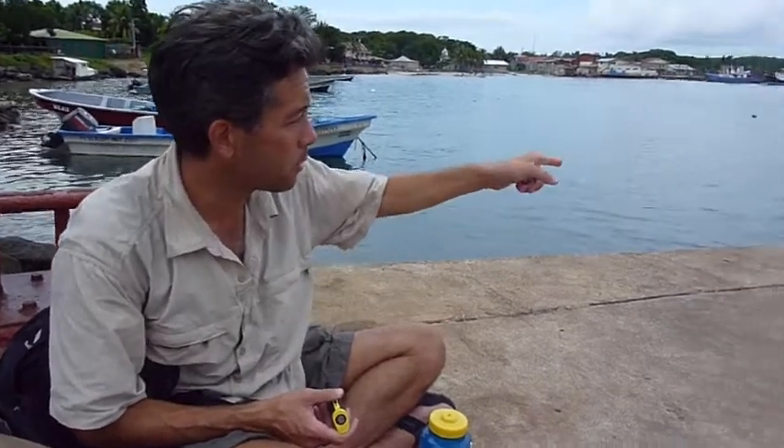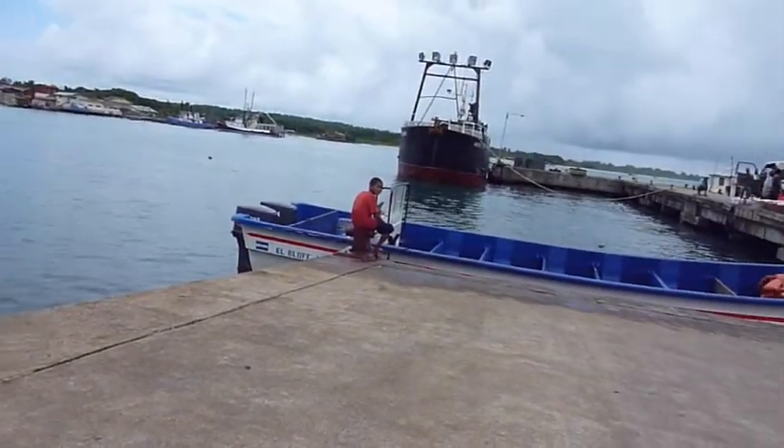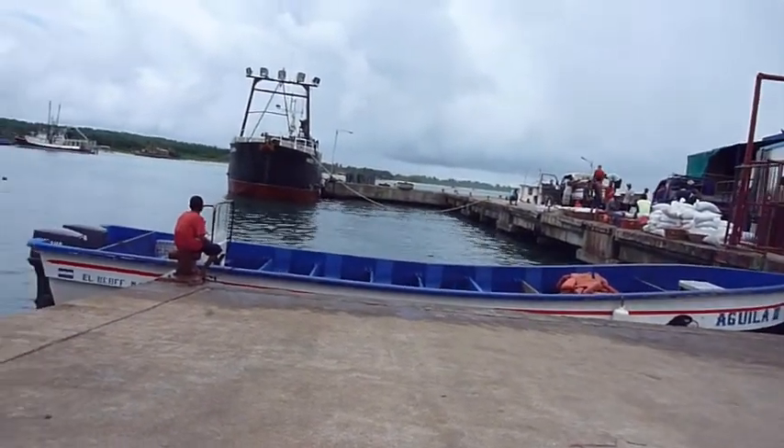It's David, and I'm sitting here on Big Corn Island. That boat — not the big one, the little one — is going to take us to Little Corn Island for a while.